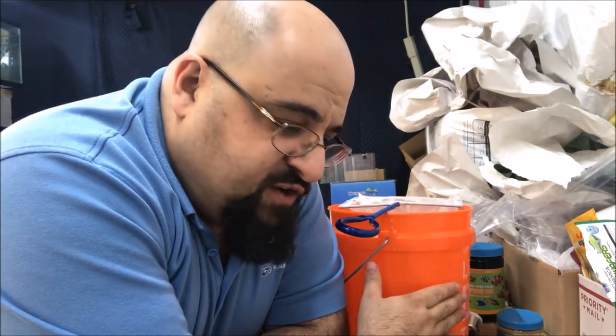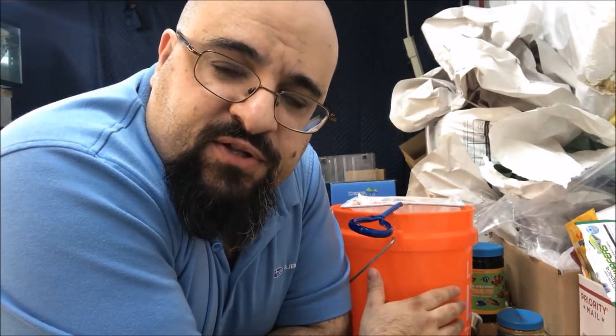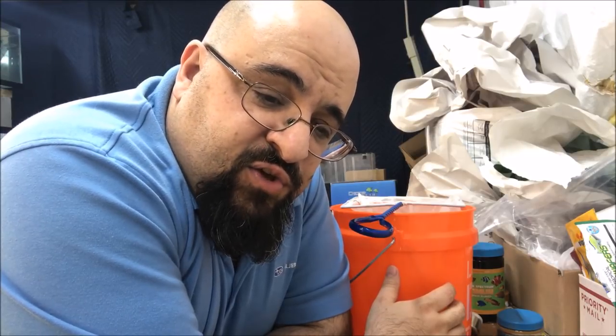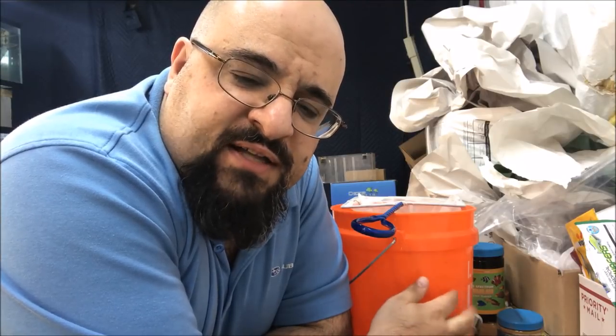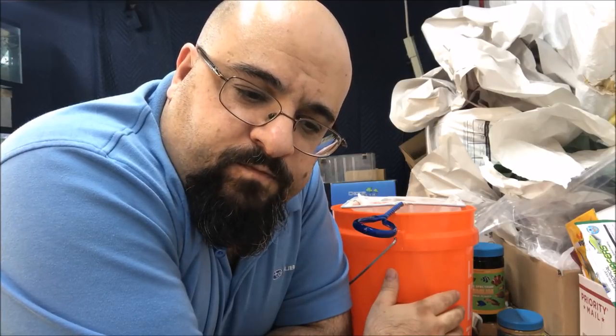Alright fishy folks, that's it for this unboxing video. Check out the website - we're adding new stuff at www.michaelsfishroom.com. The site looks fantastic - thank you to Daniel Anderson from Hypnotic Aquatics. If you have a business and want website help, email Daniel at info@hypnoticaquatics.com. If that doesn't work, email me and I'll get you in touch. Hope everyone has a great day - leave a comment, like and subscribe, thanks guys!